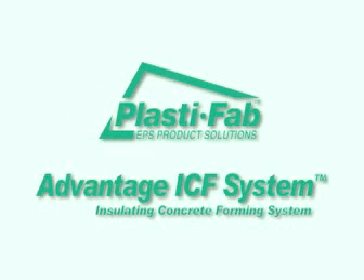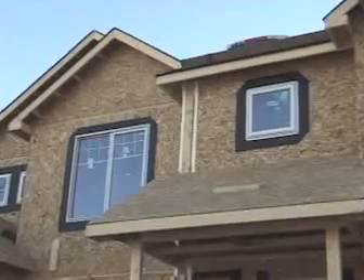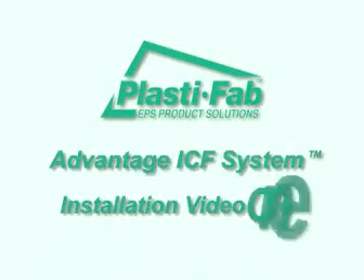Welcome to PlastiFab's Advantage Insulating Concrete Forming or ICF System Installation Video Series. This video focuses on how to build a three-story partition wall from the footings to the roof. As a prerequisite to viewing this video, it is recommended that you see the Advantage ICF System Installation Video 1.